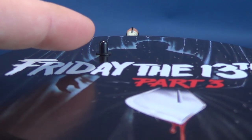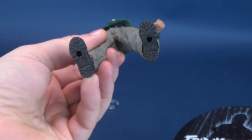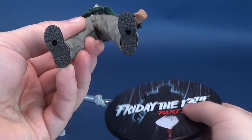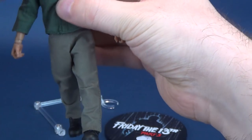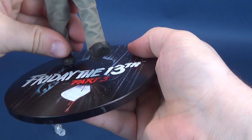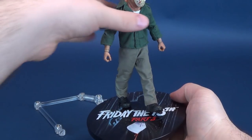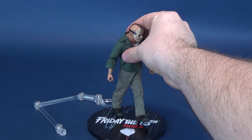It is the same stand as we've seen before, but they at least think out the stands and stuff like that that the figure's going to stand atop of. Speaking of standing atop of, you can see that there's a little peg. The peg does attach to either one of Jason Voorhees' feet, and this is probably going to be the way I'm going to display the figure.